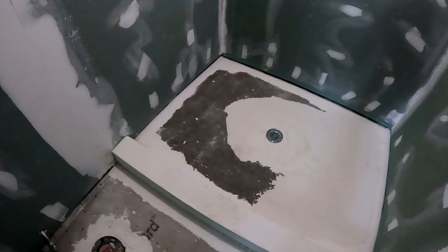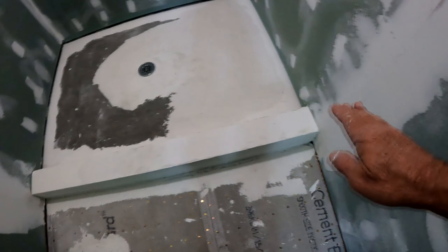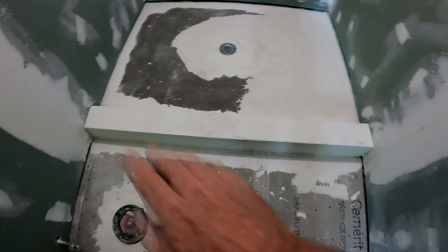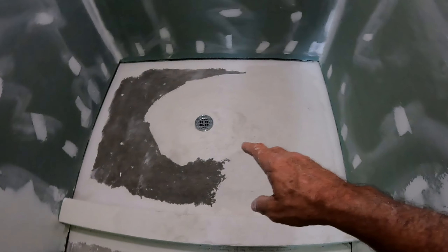Today is red guard day. Yesterday before I left, I had some thinset that I screeded out on top here to get it nice and level. There's some quarter-inch backer board up under there and I smoothed it out, so now I can put my level on it and I have a level surface. I had some extra thinset so I went ahead and used it on here.